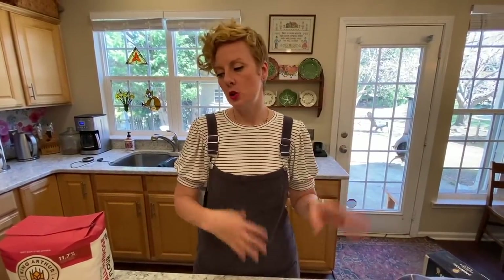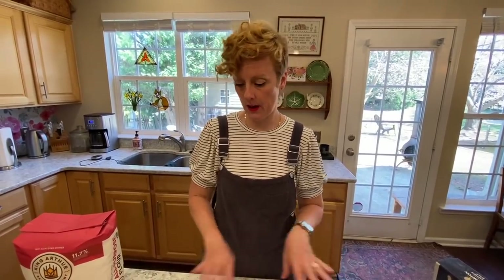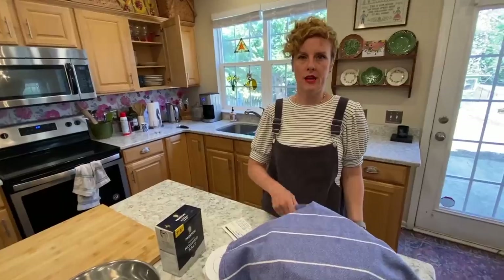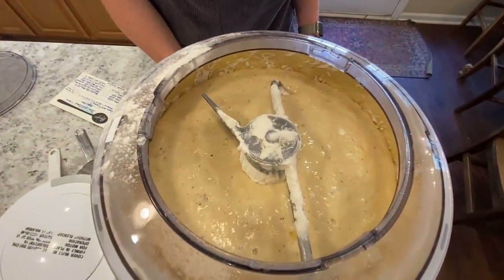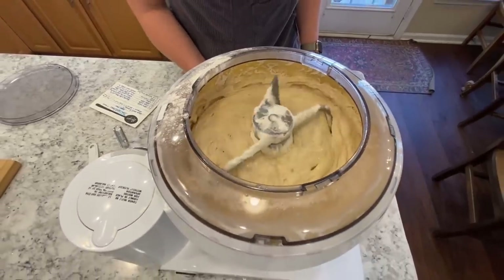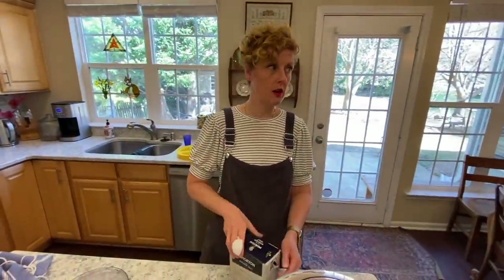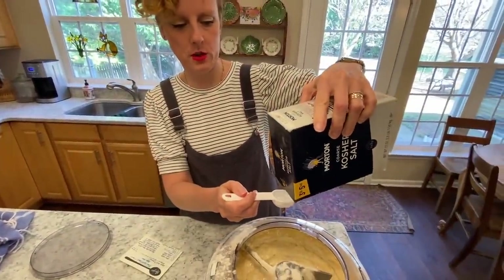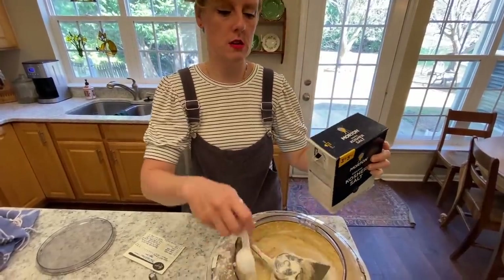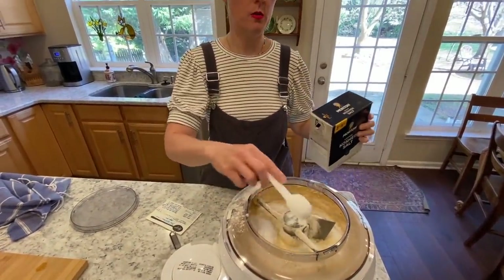While that's proofing, it's good to clean up your station because you're going to be using your counter for dividing into the loaves and getting out your bread pans. My 30-minute timer is up. You can see the paste here — it's got some bubbles coming up, it's risen and grown. Now we're going to start. I'm going to add my salt. I do two tablespoons of salt, two tablespoons of yeast. Easy measurements to remember so you don't have to look at your recipe all the time.